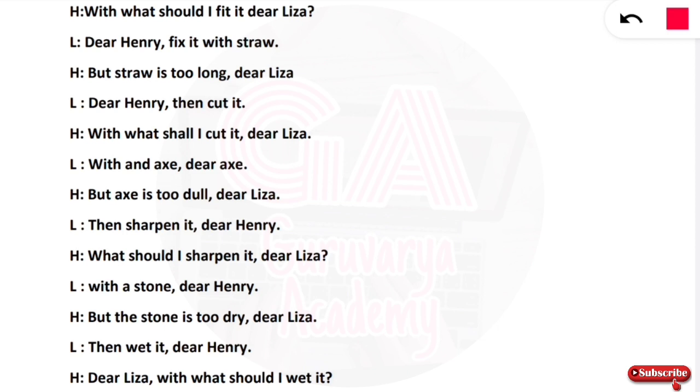Henry says: fix it with straw. But the straw is too long, dear Lisa. When the straw is too long, Lisa says: dear Henry, then cut it. Henry asks: with what shall I cut it, dear Lisa?